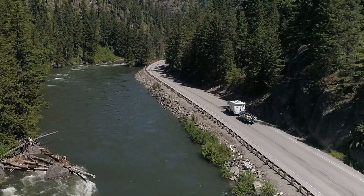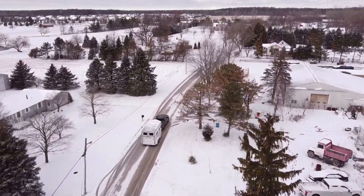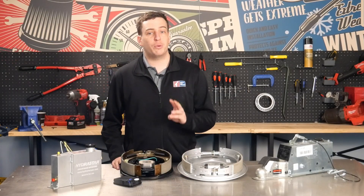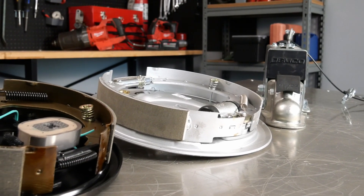Whether you're hauling a camper, a boat, or utility trailer, knowing how your trailer's braking system works could be the difference between a safe stop and a dangerous situation. In this video, we're breaking down the three main types of systems, how they work and when to use them, and which one's right for you.